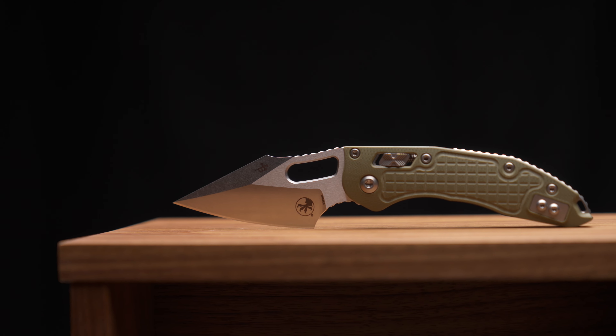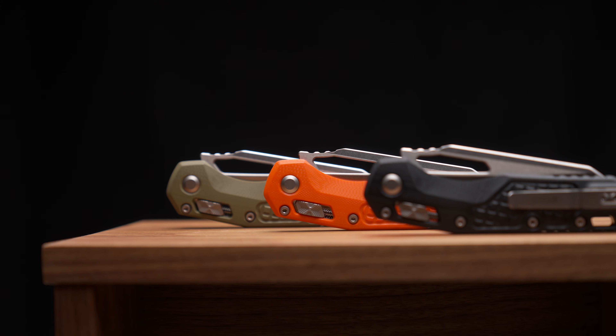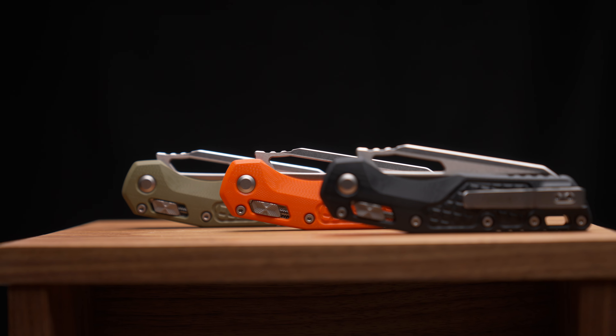We're also going to be refilling the ranks on the Stitch RAM lock in a few different configurations, and also the MSI in black/tan, green, and safety orange in different blade configurations. Very limited quantities on those, so definitely stay tuned.